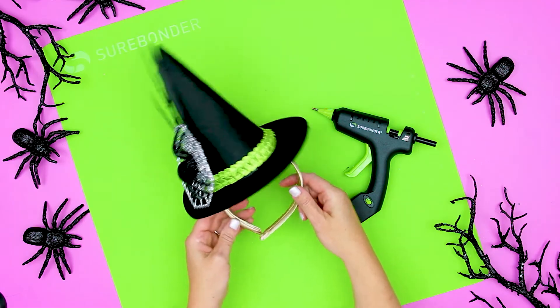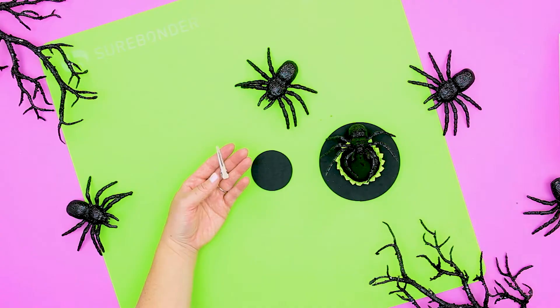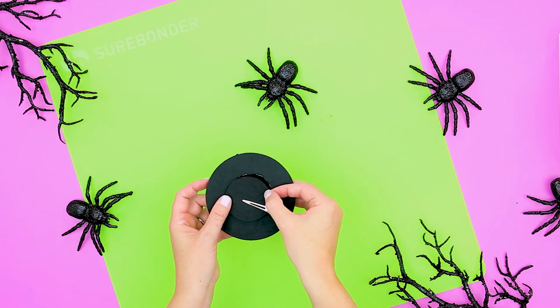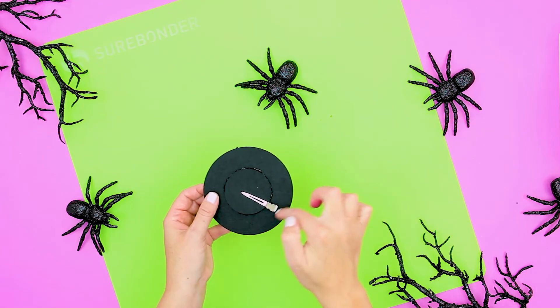For the clip on the small mini hat, glue half of the clip to the inside of the inner circle, then glue the circle to the inside of the cone. Allow the glue to dry before wearing.